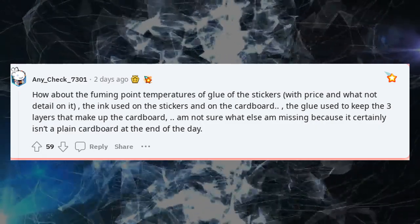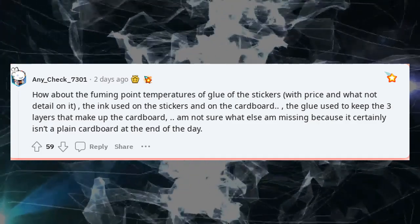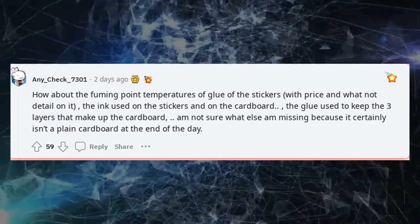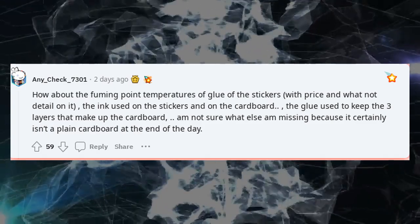How about the fuming point temperatures of the glue on the stickers with price and other details, the ink used on the stickers and on the cardboard, and the glue used to keep the three layers that make up the cardboard? I'm not sure what else I'm missing, because it's certainly not plain cardboard at the end of the day.